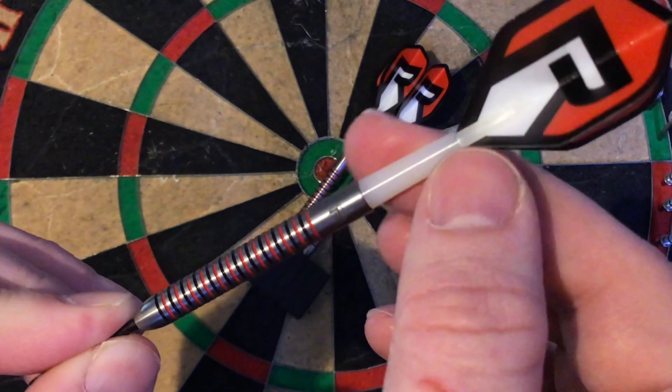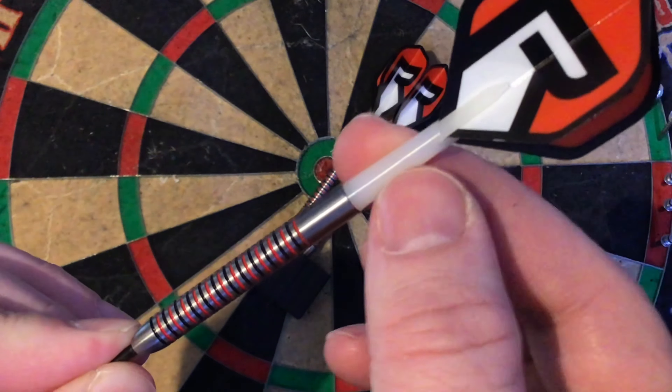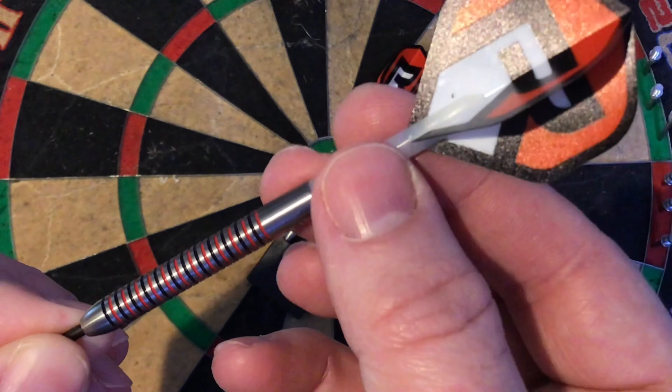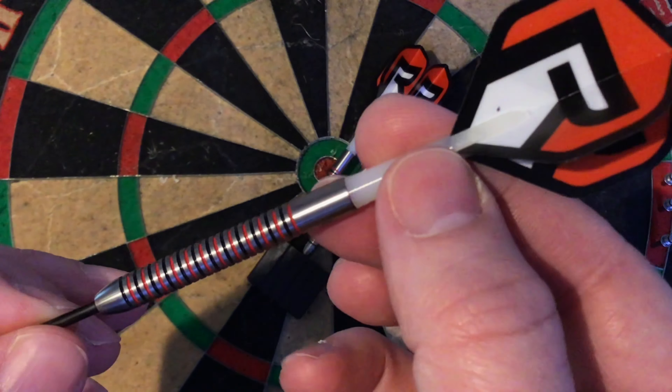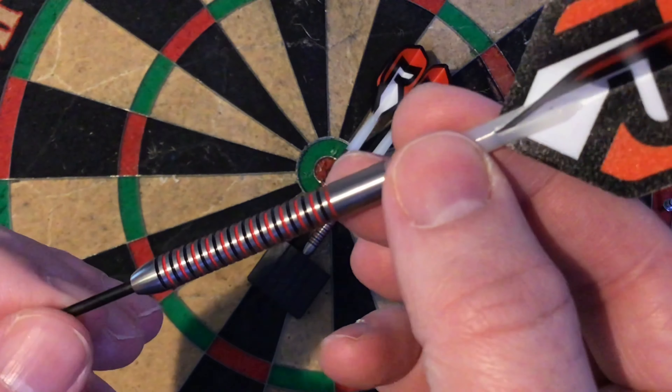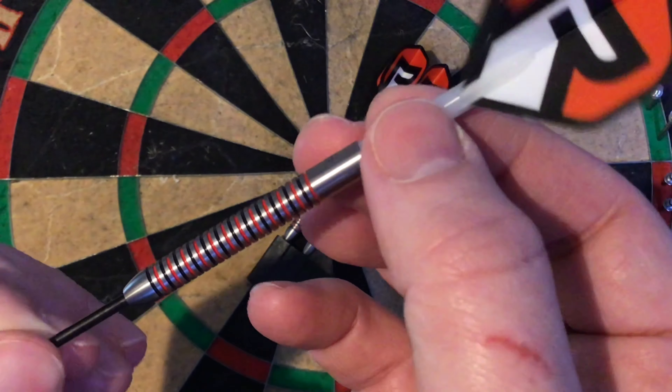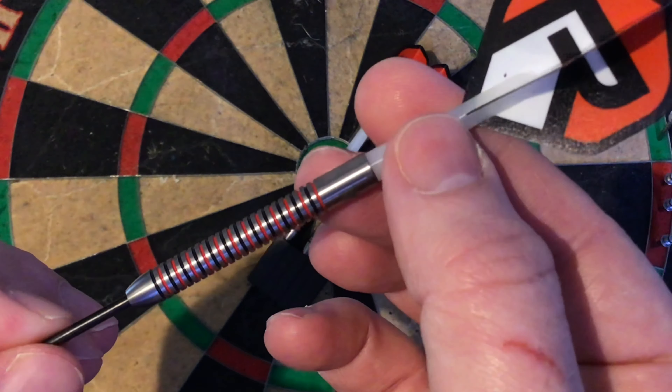It did come with the flights. White stems I put on just to match the theme colour. The length of this is 52 mils and the width is 6.4 and it's 90% tungsten. So what we'll do next is have a few throws at the board.